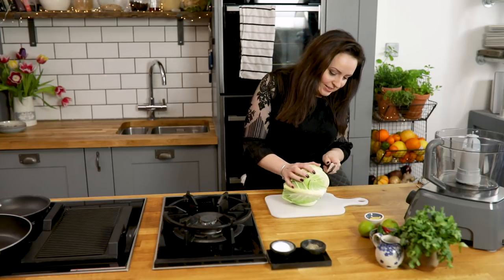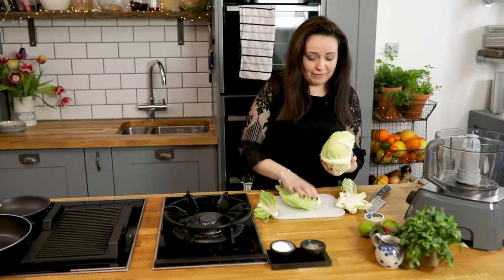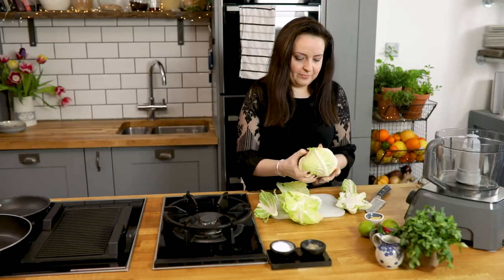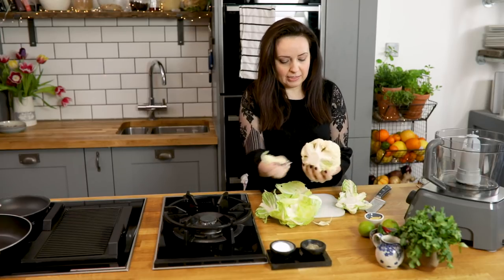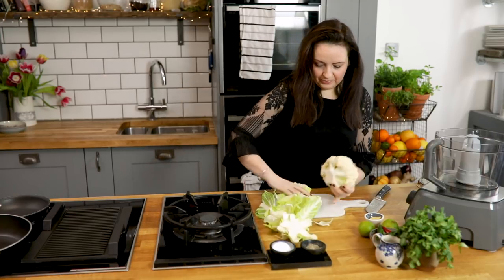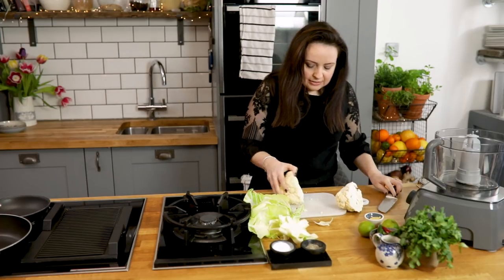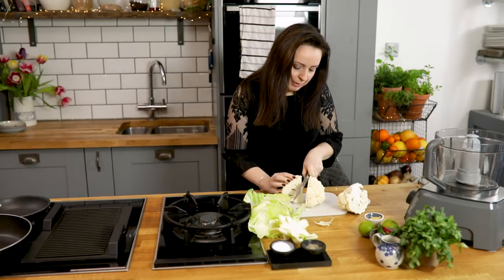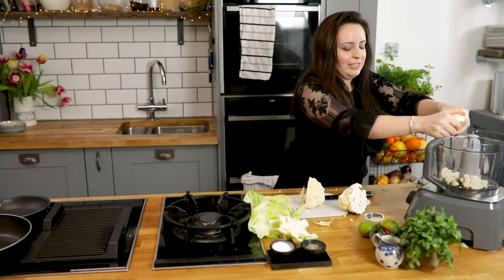Let's start with the cauliflower rice. I'm going to cut off the end of the cauliflower, take off the leaves — all of these outer leaves — and then slice the cauliflower and break it into florets. A medium to large cauliflower should serve two people for rice quite nicely. I'm going to break it into florets and put that into the food processor, just break it up a little bit to help it along its way.